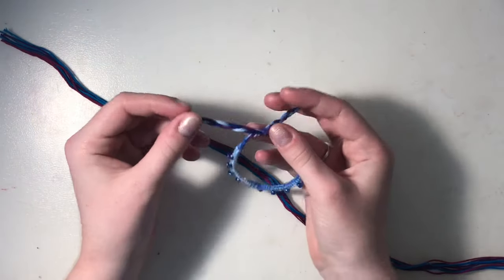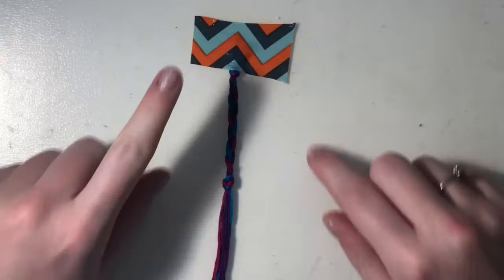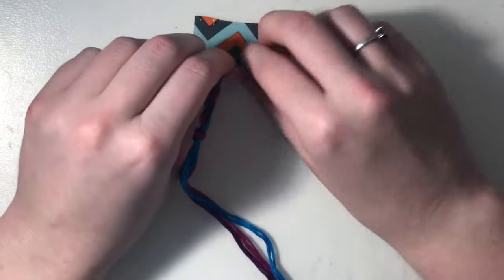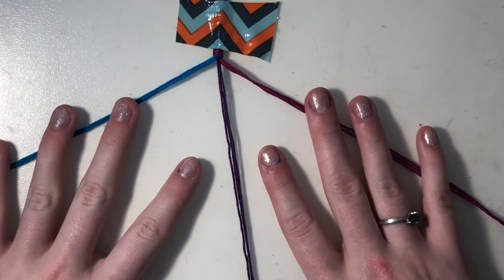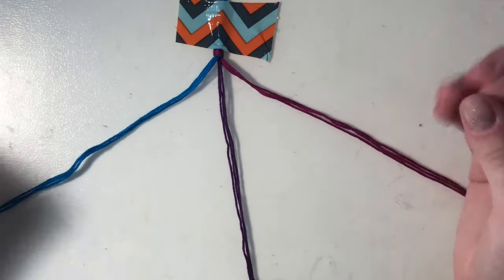You can start this however you want. I'm going to braid mine so I can make it adjustable. I just tied a knot, then braided it, then tied another knot, and now we're going to start our bracelet. You're going to want to separate all of your strings so that they are just grouped together like this.